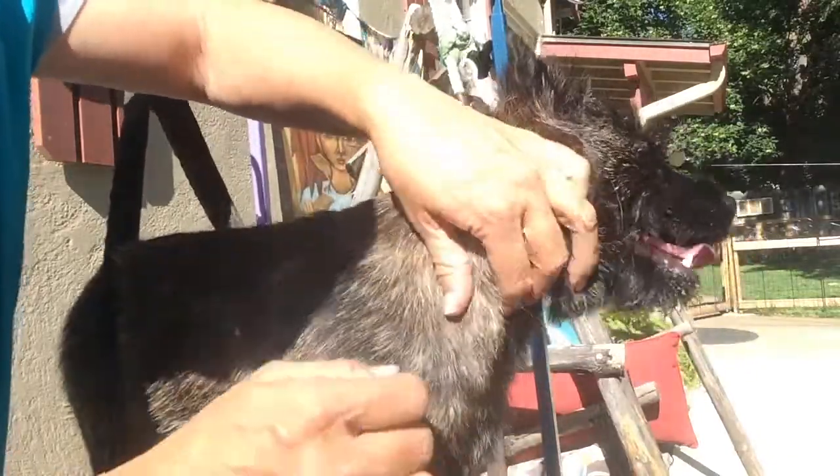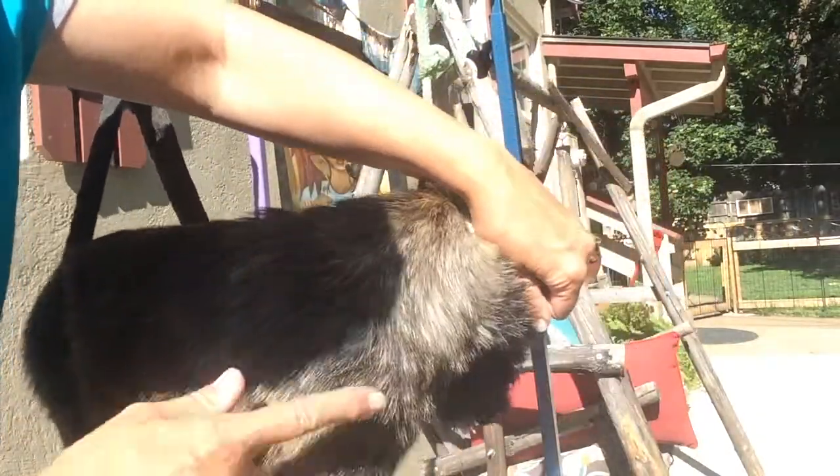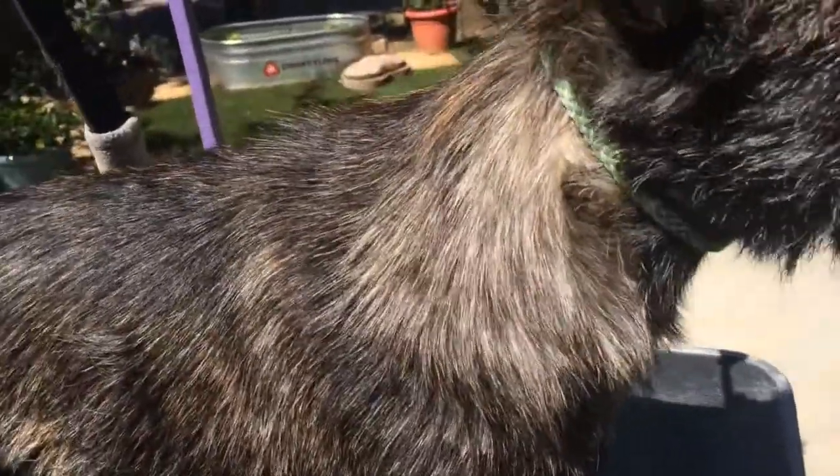I'm just thinning that out so you can see it tapering into her shoulder here. So here now we have Rowan, her neck finished. I'm just going to show you each side.